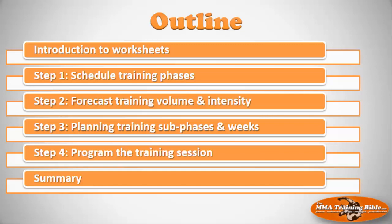Here's the outline of what we're going to cover in this video lecture. First we're going to introduce you to the worksheets, and then we're going to cover steps one, two, three, and four. Step one is scheduling the big training phases. Step two is forecasting training volume and intensity. Step three is planning training sub-phases and training weeks. Step four is programming the training session. Remember, we're not doing these yet — this is just an overview so you know exactly what to expect.